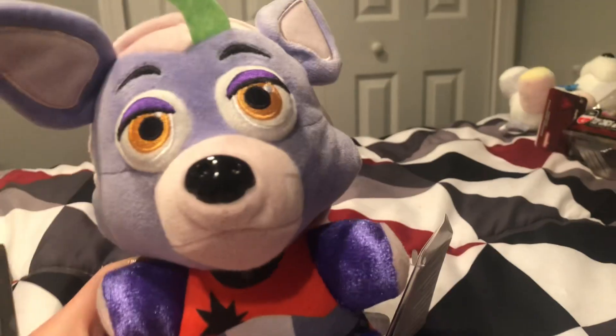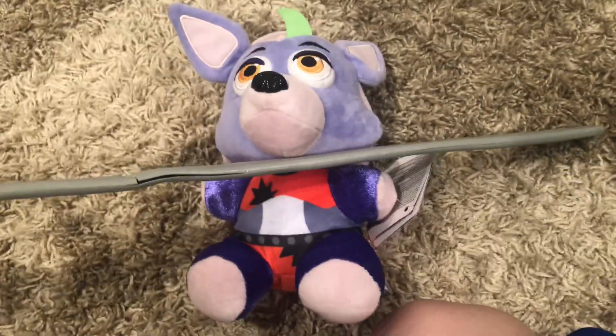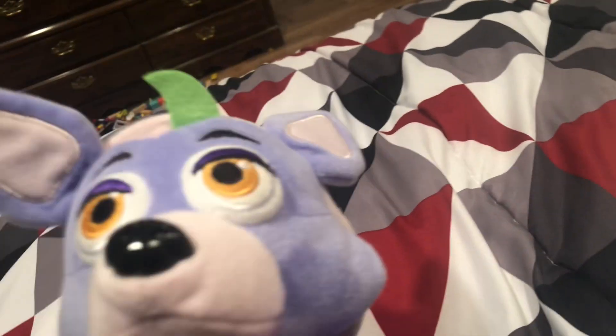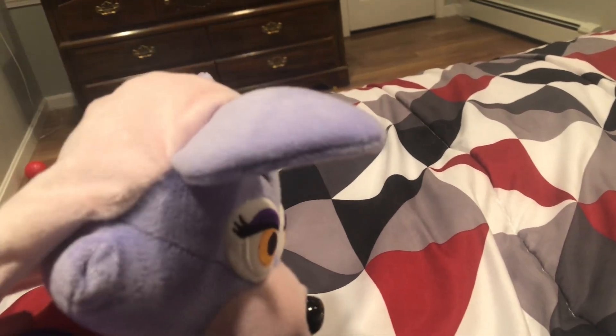Next up we've got a Roxanne Wolf. This literally looks like an actual dog. Roxanne looks all right — I think it's the second most accurate character. I totally forgot about Monty — I didn't pick up Monty, one because he wasn't there, and two I just totally forgot about him. Roxanne — get out of here.